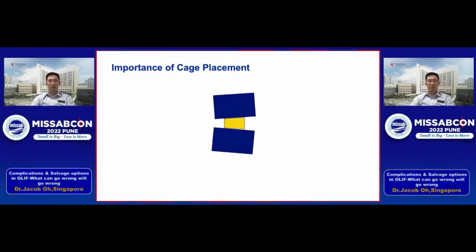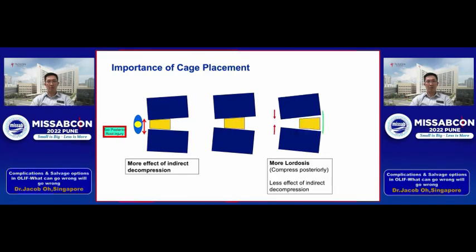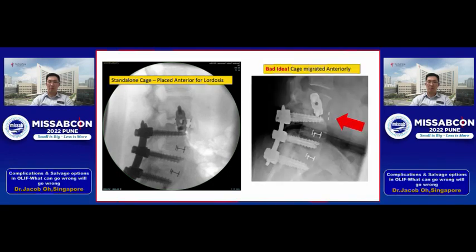Next, I want to highlight the importance of cage positioning. It's always safe to put the cage in the middle; however, if you require more indirect decompression, you can place it more posteriorly — but not too far back, or you risk nerve injury. If you want more lordosis, place the cage more anteriorly — but be careful, not too far forward, or you may cause an ALL rupture. In one case where the patient had a flat back and I wanted more lordosis, the danger was the cage expelling anteriorly, compounded by using a standalone construct. Lesson learned: always back it up with posterior screws.